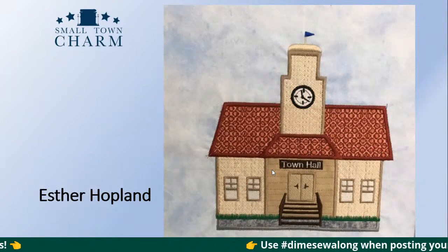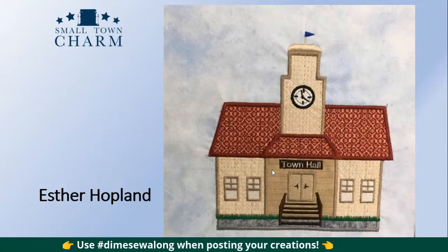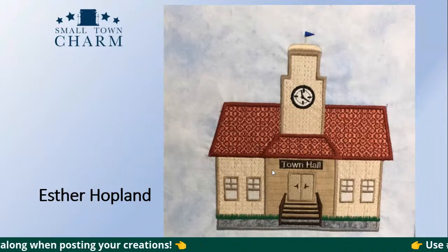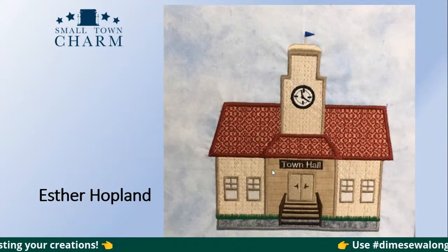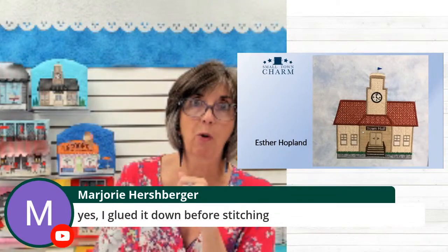Here's Esther Hoplin. Here is your town hall from June, which you did a beautiful job on. Your fabric choices are just lovely. Marjorie, you glued it down before stitching — that was smart. That makes it easier and you don't have to worry about the foot dragging a ribbon off where you want it to stay. So that's a good tip — use glue or tape. And Deborah Morgan, you're using up layer cakes — great idea. This is a great project for layer cakes for sure.